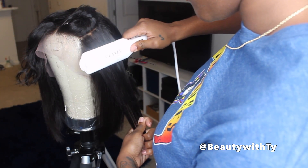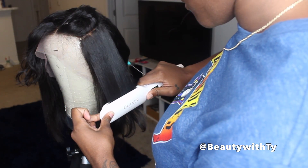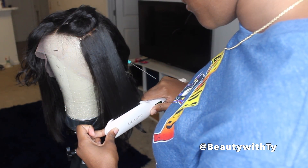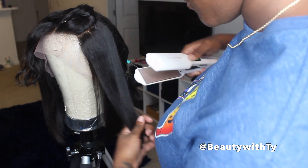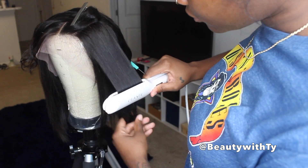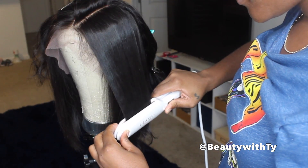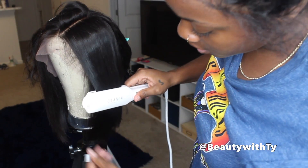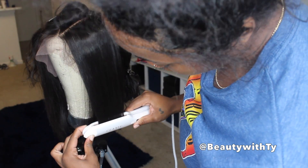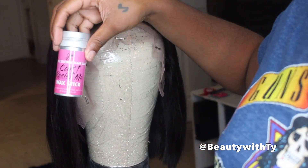Right here I'm just flat ironing the hair using my flat irons from Olaxer — an Amazon-based company. I'll leave that link down below, along with all the information you'll need to purchase this wig. All the hair specs: this is 12 inches, Brazilian straight, 150 density. It doesn't feel quite 150 — more like 130 — but it's a nice natural-looking wig.